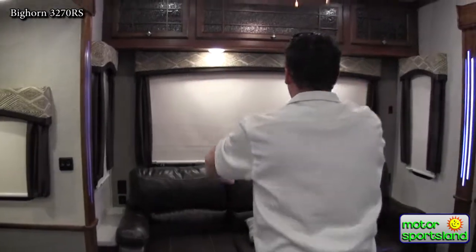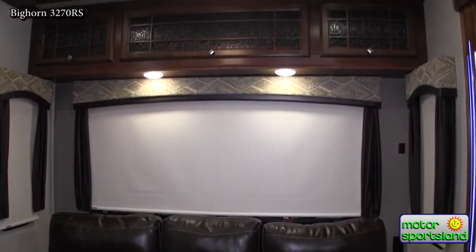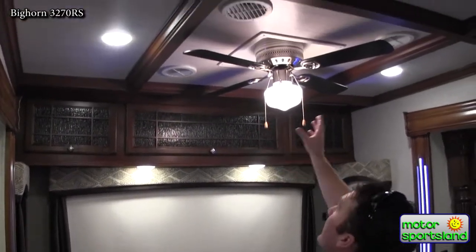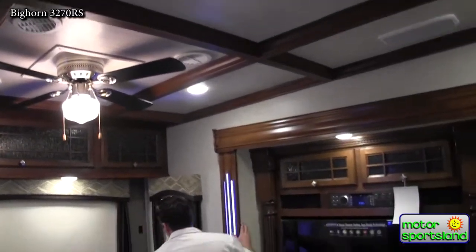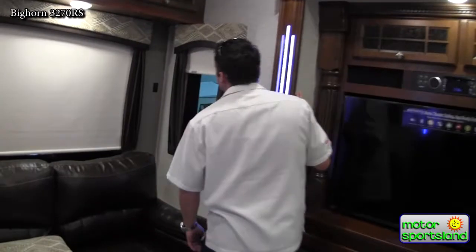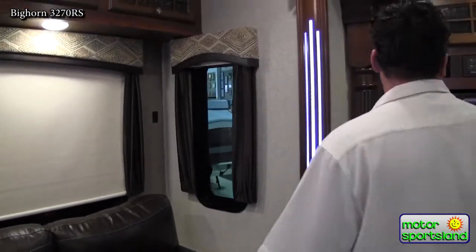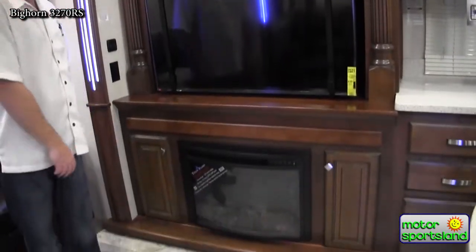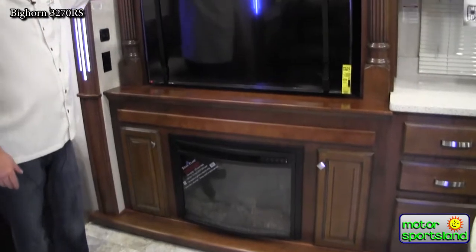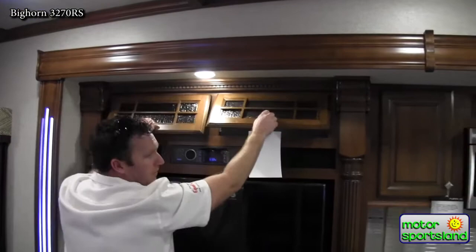You've got great cabinets going over a big tri-fold king-size bed sofa. Everything is more residential feeling — you've got coffered ceilings and a nice residential ceiling fan. MCD roller shades are pretty fantastic — there are a lot of imitations, but these are the ones that actually work. They go up and down on the first try. You've got an 8,000 BTU furnace on your fireplace, a big home theater system with surround sound, and again just more storage everywhere that it could be.